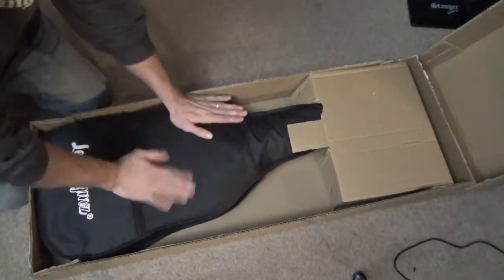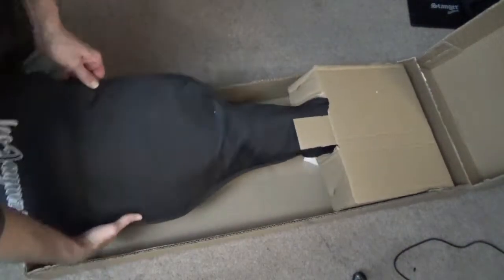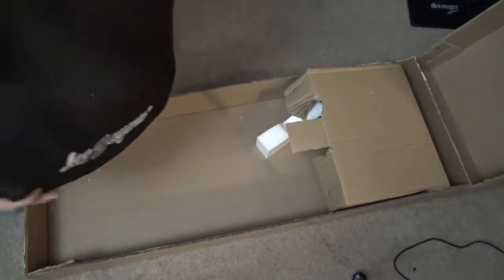Comes in this nice case — actually this case is a lot nicer than I thought it was going to be. It's a padded type, not a very thick padded case, but it is padded. There you go, you can see the Leo James branding. Not too bad of a case.